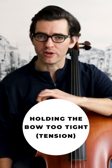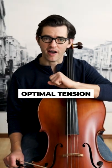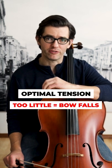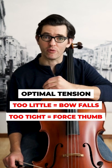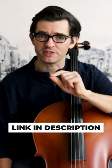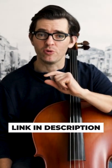Number 3: Holding the bow too tight or with too much tension. You must have optimal tension or supple strength when holding the bow. Too little and the bow falls or the bow hold fails. Too tight a grip and you will force the thumb to slide all sorts of places. If you need extra help with this, see the video linked in the description for a review of the bow hold helpers.